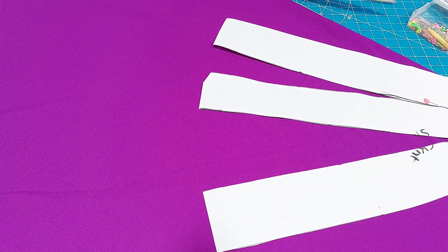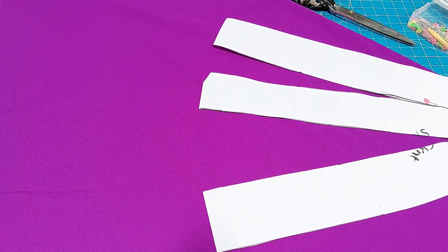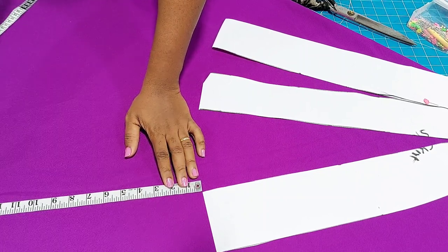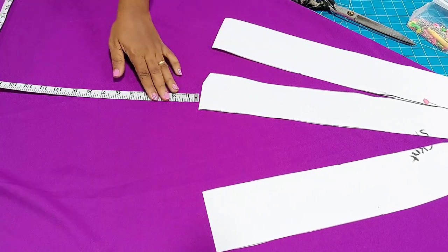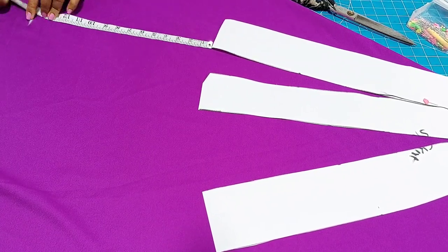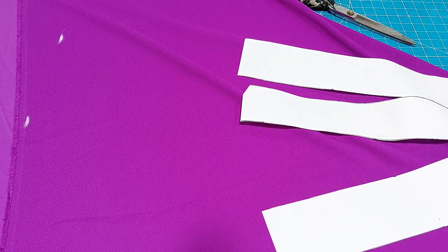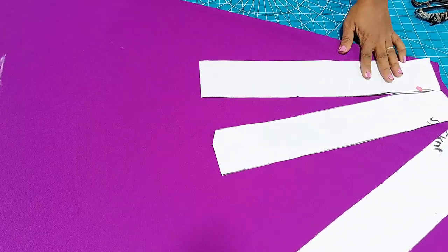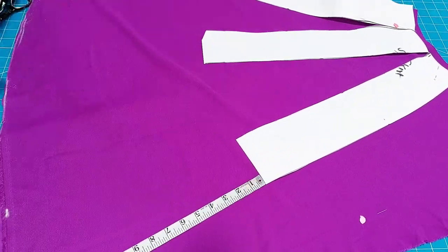I will use my tape to measure the remaining length — feel free to use the length you desire. This skirt is about knee length, but I want my gown to be about three-quarter length — not a full maxi gown. So I am just trying to complete the length to where I want it, and I will be connecting the marks I made down there. Now this is how I connected those marks and I am cutting it out.